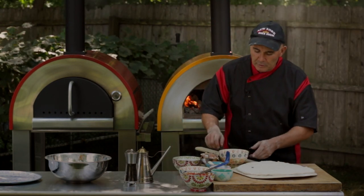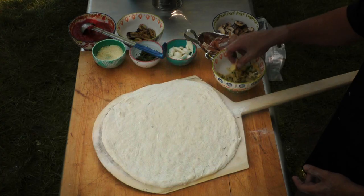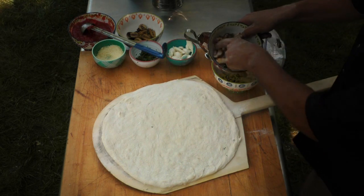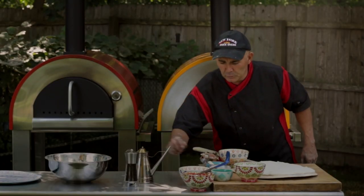When you have your toppings, always make sure you give them a little bit of seasoning. If you're using artichoke hearts, I like a little chopped parsley on there, a little bit of olive oil. Same thing with the mushrooms — I like to slice them fresh, add a little parsley and olive oil as well.